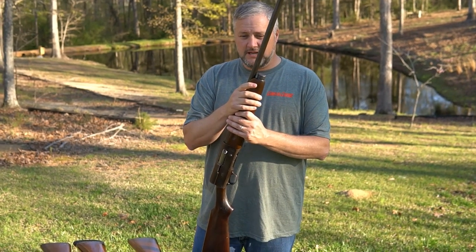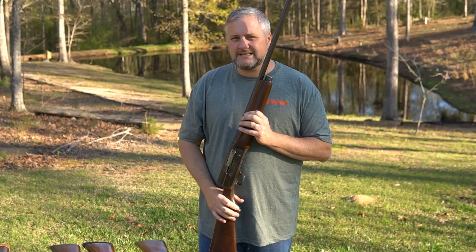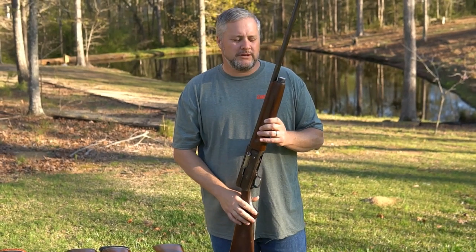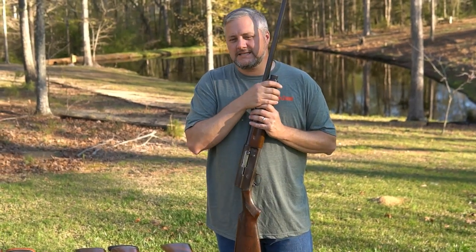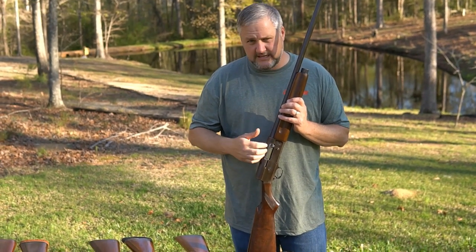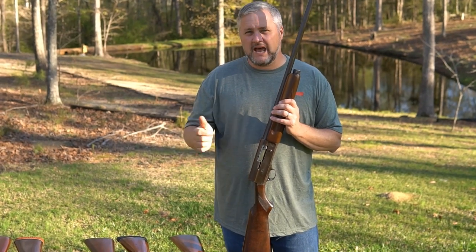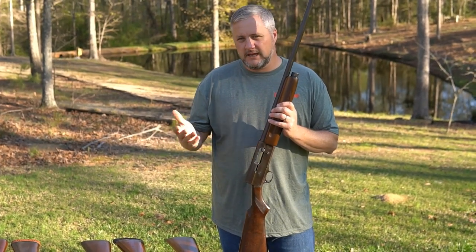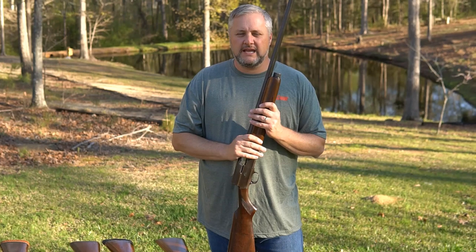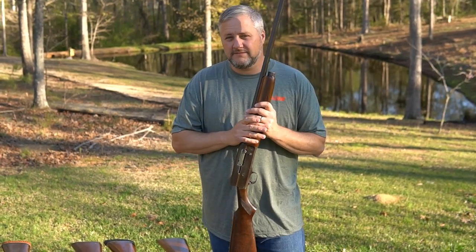Savage made a 720, a 740, a 745, and a 750. The 720 is what I'm holding right now — it was made between 1930 and 1949. They made the 720 in steel; this one is steel. The 745 was alloy aluminum, and the 750 was also alloyed.